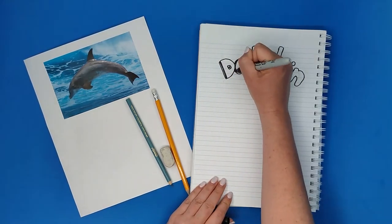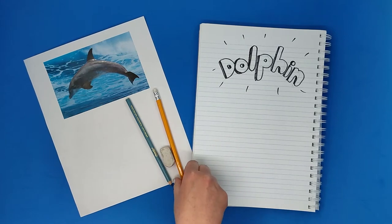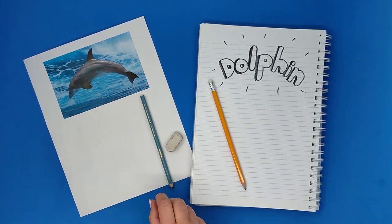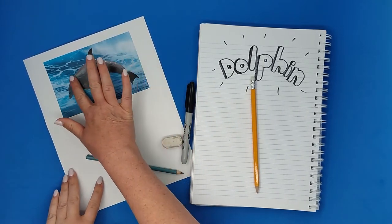Hi everyone, today we're gonna learn how to draw a cute dolphin. I'm gonna start with my notebook and a pencil and an eraser and a coloring pencil, and I have my black pen or marker. I also printed an image of a real dolphin.